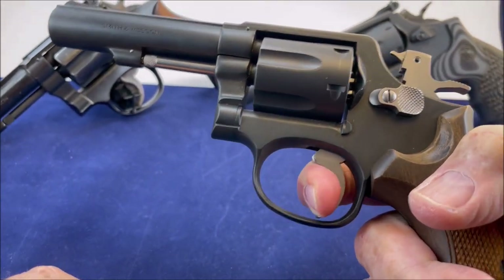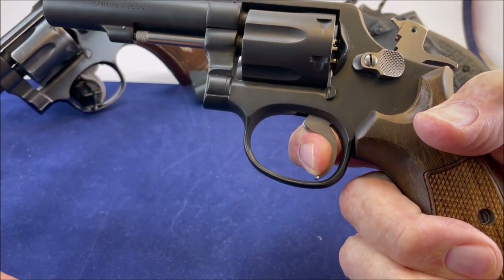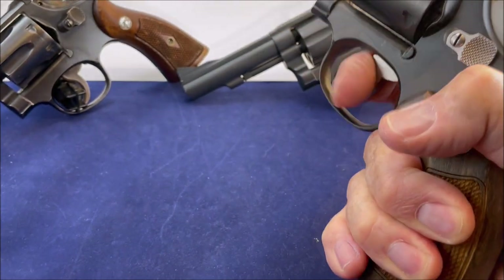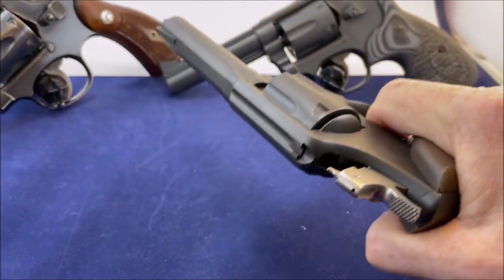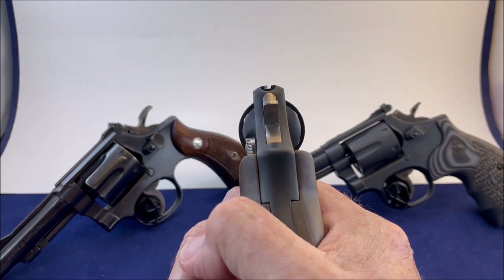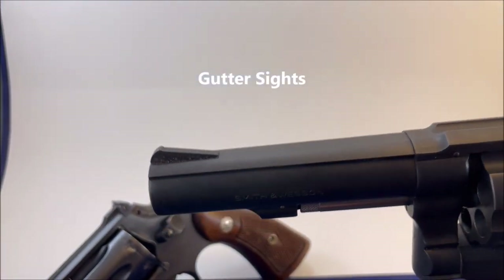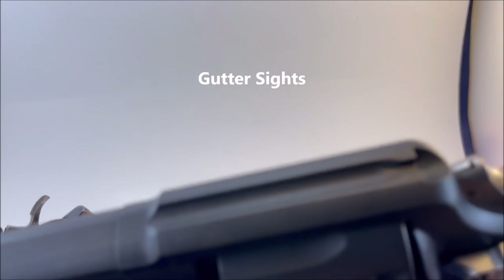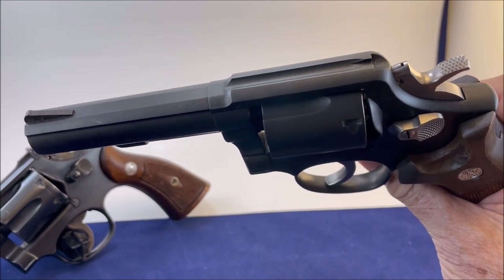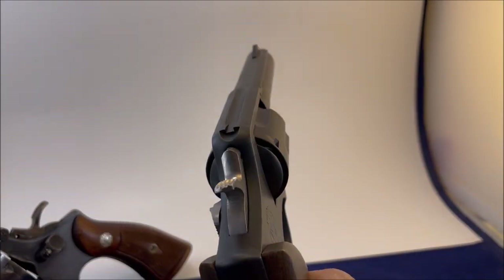Very heavy trigger pull — smooth. Single action is great; it's like the hammer falls before the trigger moves. The action is the best. These are called gutter sights — very small front sight. It basically has no sights to speak of, just a very basic gutter sight.